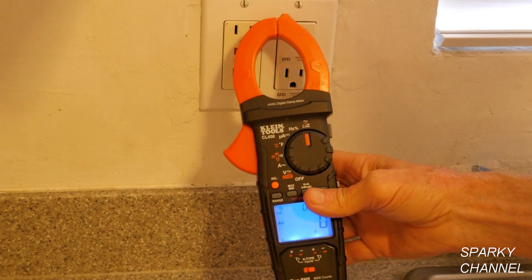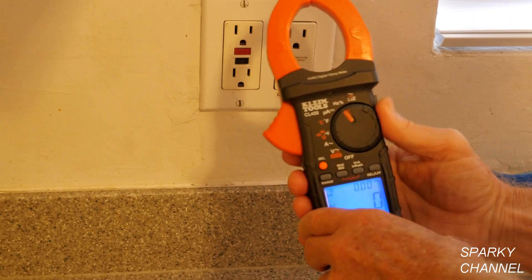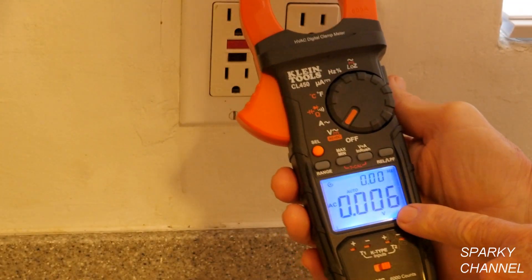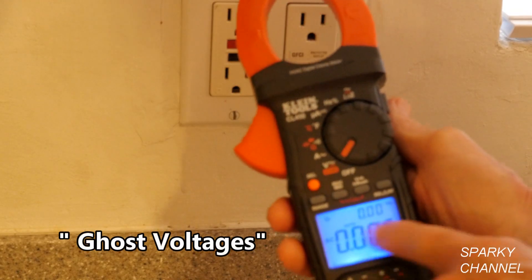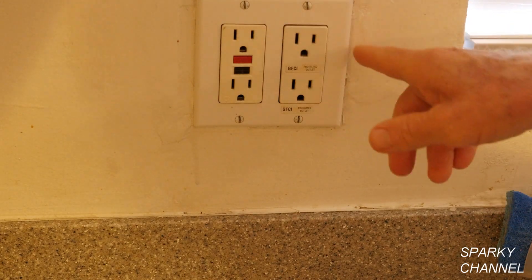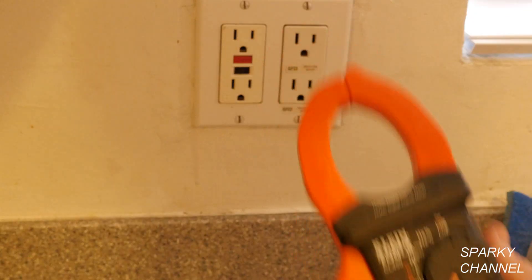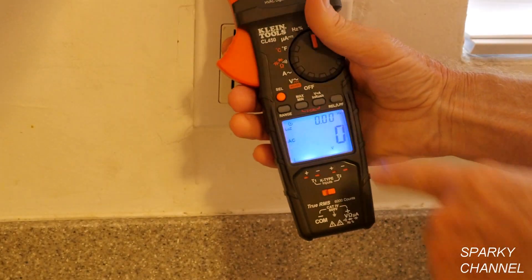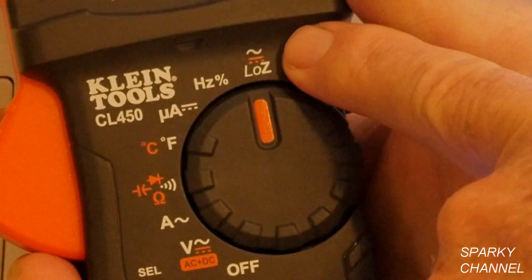Now let's discuss low Z, which means low impedance — the opposition of a circuit to a current. On the regular voltage setting you can see ghost voltages: small readings like 0.007 or 0.008 volts that result from interactions of different wires in the receptacle. The closer you get, the higher those ghost voltages read. When you switch to low Z, the reading drops to zero — no ghost voltages. Low Z works for both AC and DC.